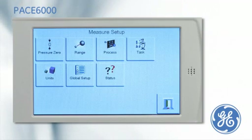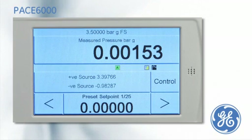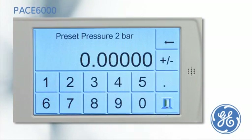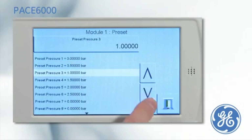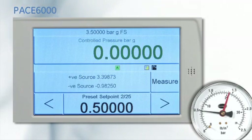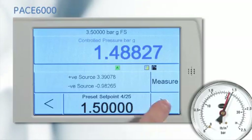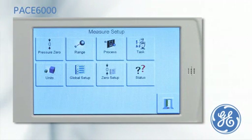The preset task works like the divider task but enables the user to define the pressure set points, meaning that a non-linear calibration can be performed. The first preset is zero, preset two is set to 0.5 bar, and preset three is one. After the PACE has been put into control mode, the pressure can be stepped through the cardinal points by simply pressing the nudge buttons.